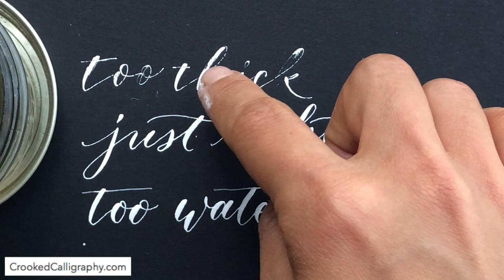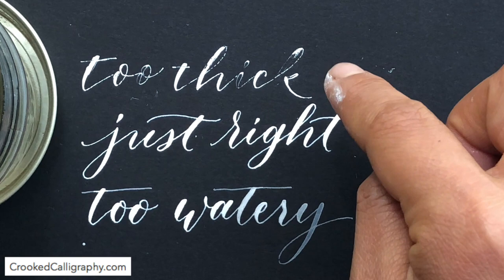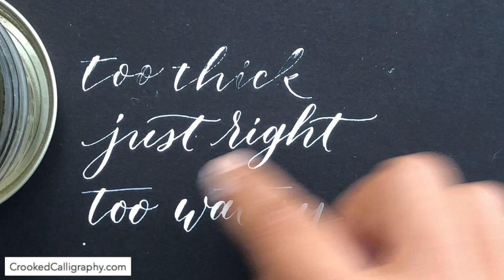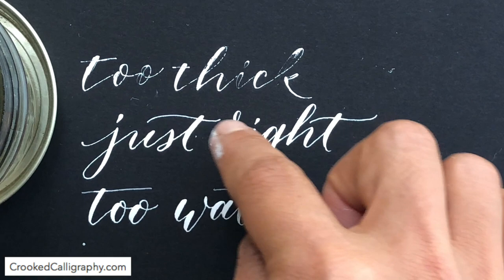This is what it's like when it's just right. There's a margin for error here — you can have it a little bit more or less watery and it'll still flow nicely from your nib. All the hairlines are solid and the same width, they flow nicely. All the downstrokes — the ink has flowed automatically from the nib. It just has a nice, smooth, consistent look to it.